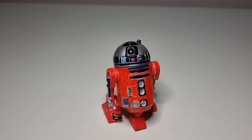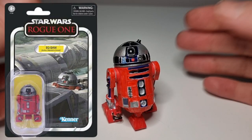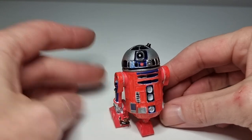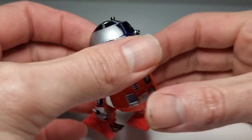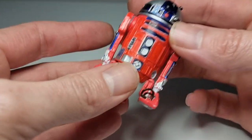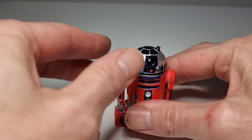Now we will check out my custom droid. Here is my own custom R2-SHW. I've just not been able to find him here, but I'm happy with this. It was an old R2 and I've just repainted him. He sits in the X-Wing so that really doesn't matter. I do need to sort of go over the red again, but yeah, it's just an old Force Link R2-D2 actually. Nothing special, but yeah.